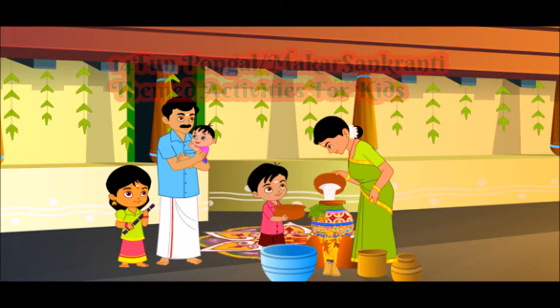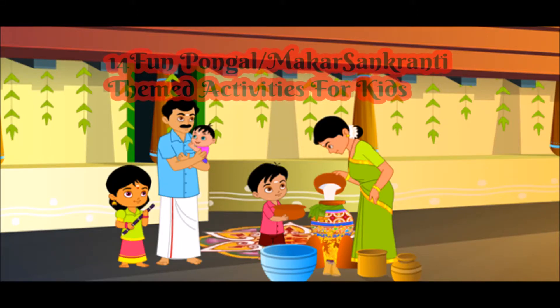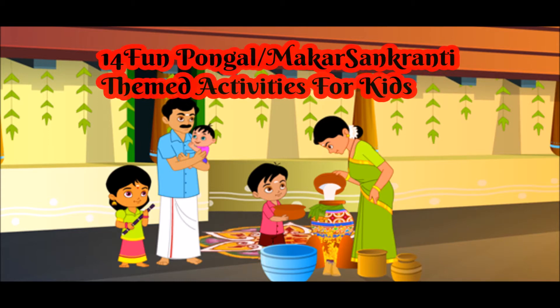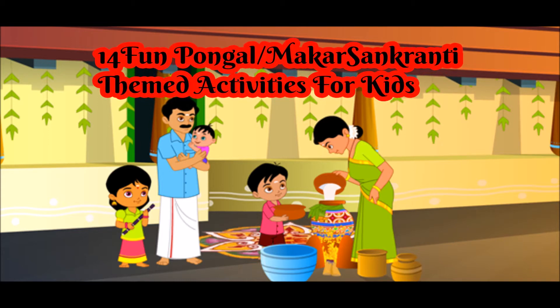Hello everybody, welcome to itsallaboutkidsplay.com. Today we are going to look at 14 fun Pongal or Makulp Sankranti related activities that you can do with your kids.